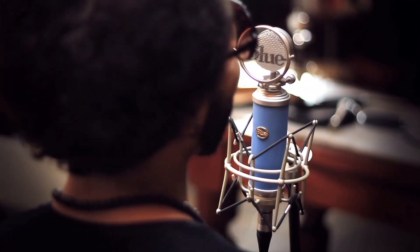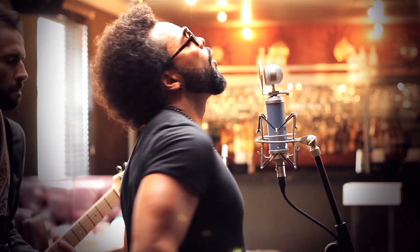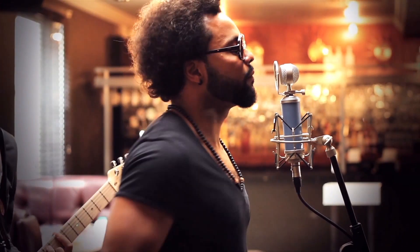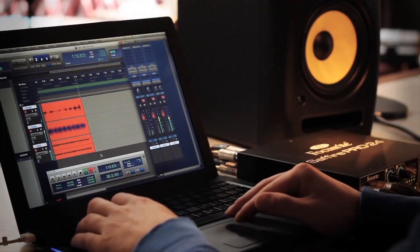Focusrite's got a tradition of designing high quality mic pres, including the ISA range and obviously our award-winning Sapphire range preamps as well, which provide a really clean signal path — which is important when tracking.